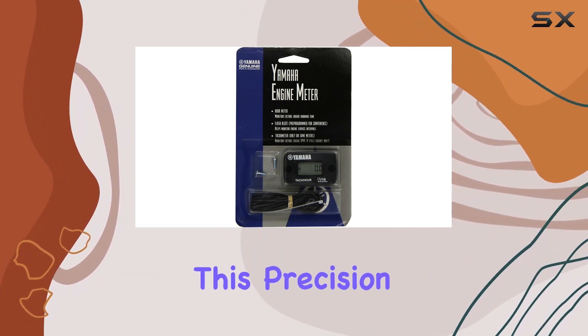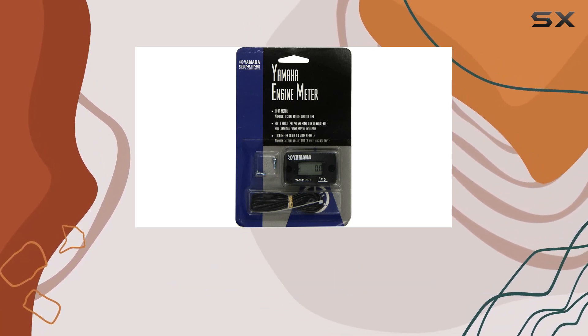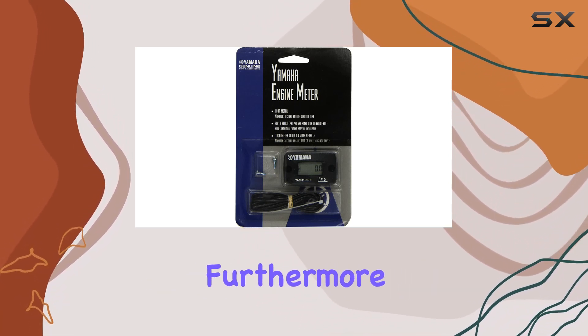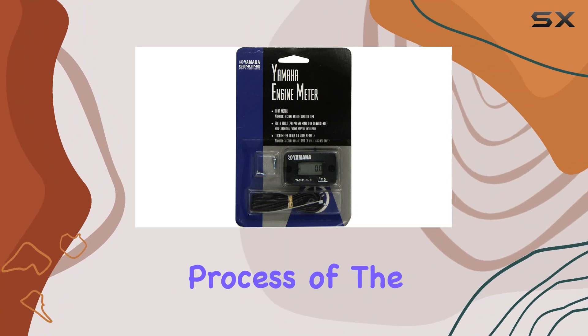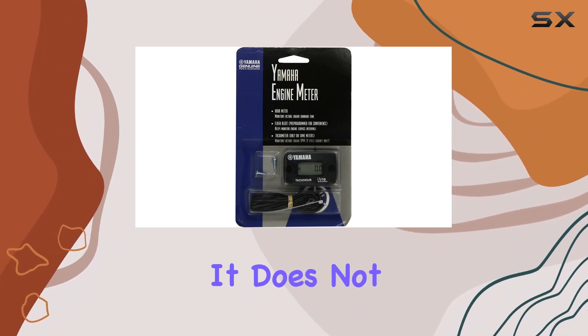This precision ensures that you're not left guessing when it's time for an oil change, filter replacement, or a more thorough service check. Furthermore, the installation process of the ENG Meter 4C01 is surprisingly straightforward — it does not require an engineering degree to set it up.